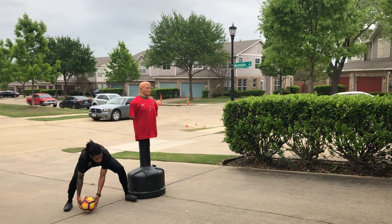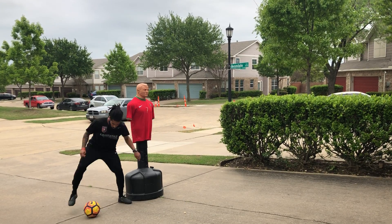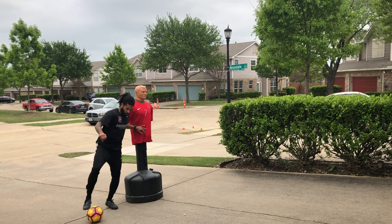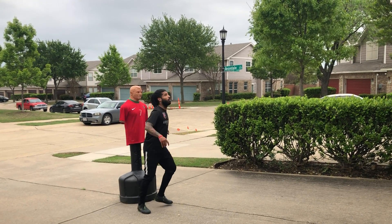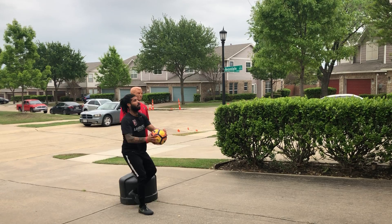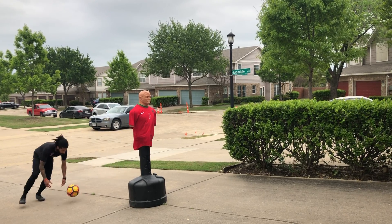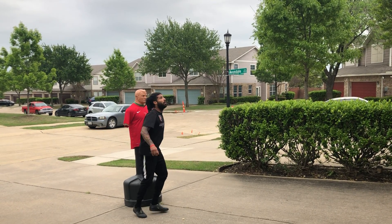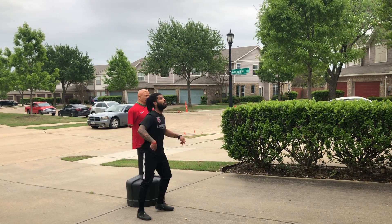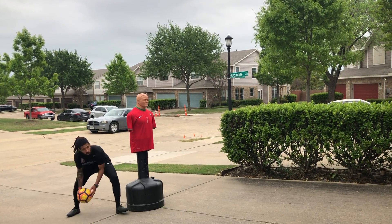Alright, hold up, my midfielders come into the game. You want to be able to control the ball at different surfaces. Ready to react — it wasn't the best touch, but it's okay. Ready to collect the ball wherever it goes. It's alright, we have to adjust.